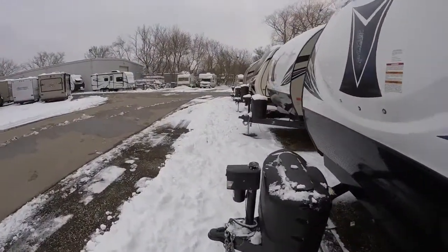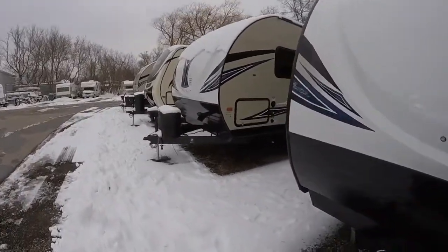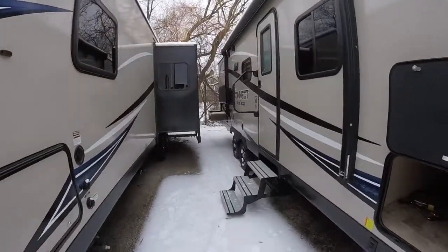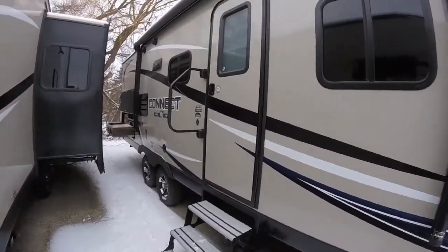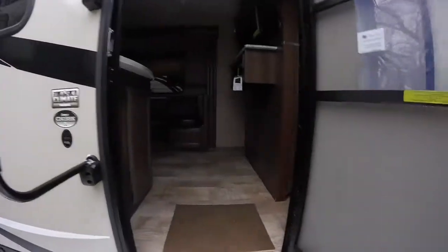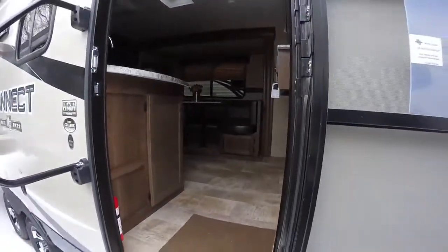KZ offers one of the best warranties in the industry — it's a two year bumper to hitch warranty. Like I said, it is one of the best warranties out there.